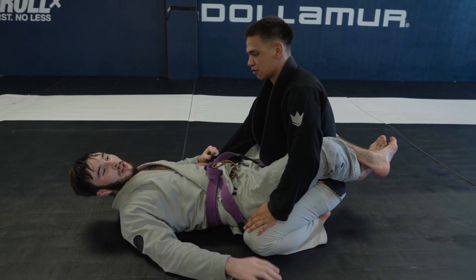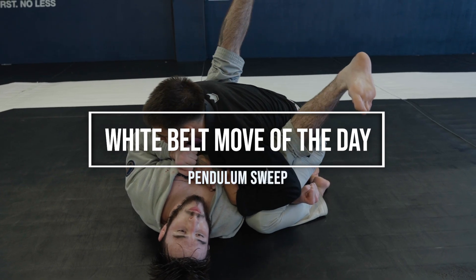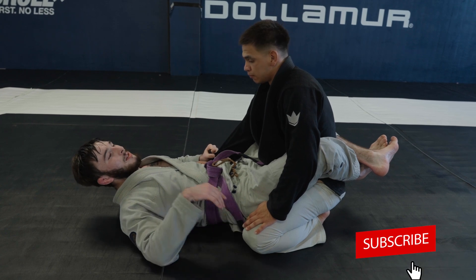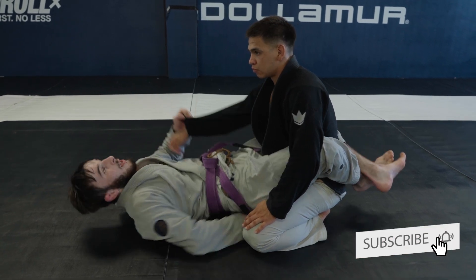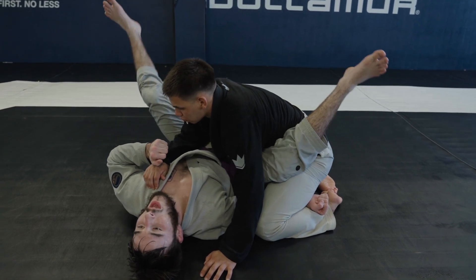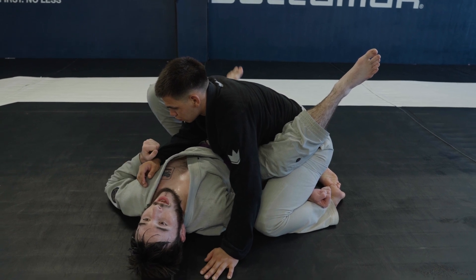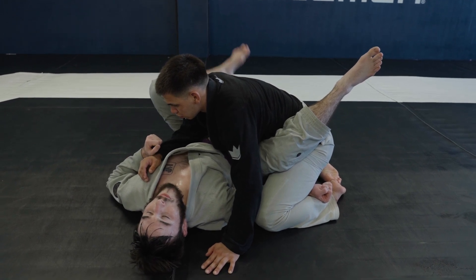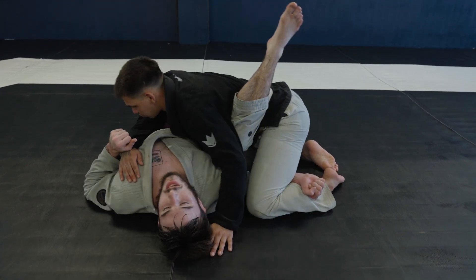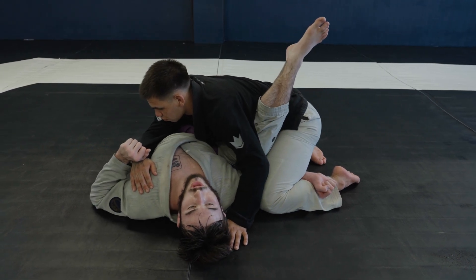In this video I'm going to be showing a modified pendulum sweep. What I mean by modified is everybody knows the pendulum sweep to be this motion where we throw our legs out and over. I have a hard time doing this to heavier guys because I'm fighting up weight classes or in the absolute. When they're really heavy I just can't get the momentum right — Sooner is just holding me down with the weight of his chest.